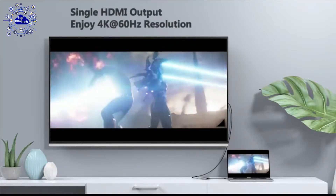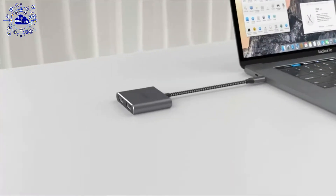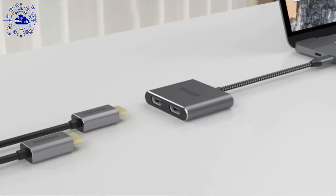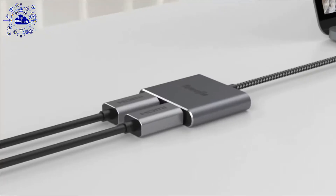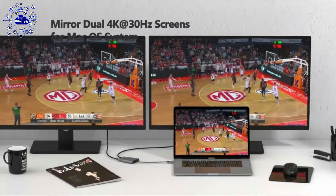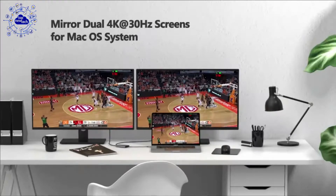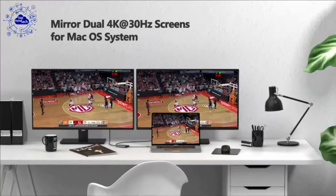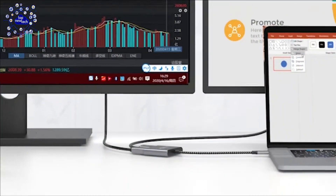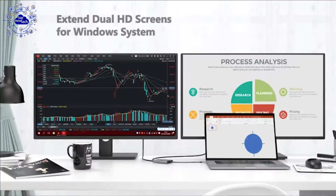This Thunderbolt 3 to Dual HDMI adapter uses multi-stream transport and offers easy setup by natively working on devices that support DP out mode over USB Type-C, with plug-and-play installation — no drivers or software required. It is equipped with a safety system providing surge protection, overload protection, and overheat protection. With simultaneous transmission of audio and video, you will experience a stunning theater audio-visual experience, increasing productivity or entertainment at home or in business places such as conference rooms or exhibitions.